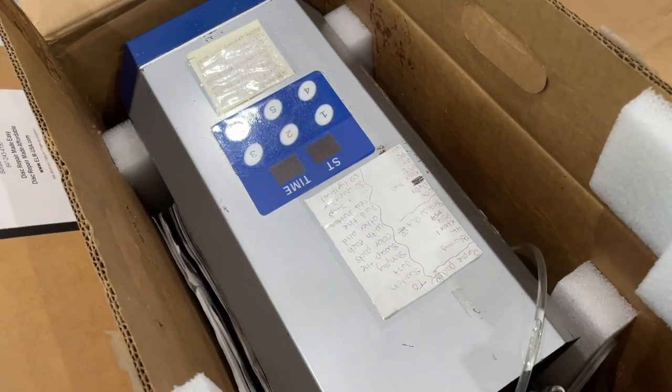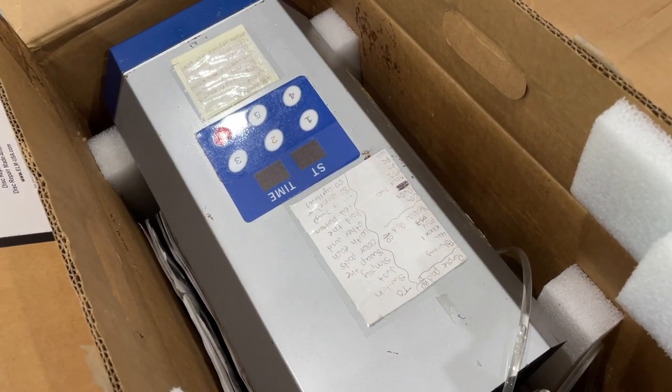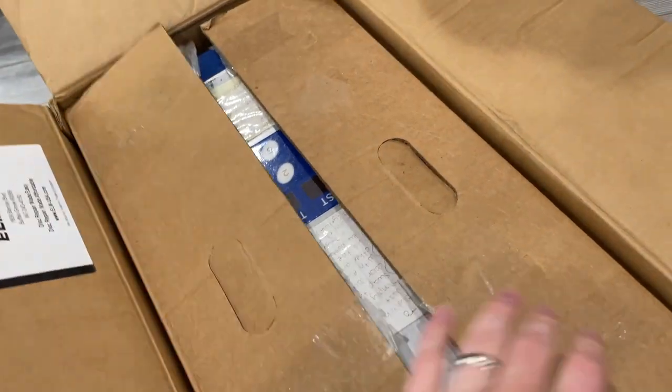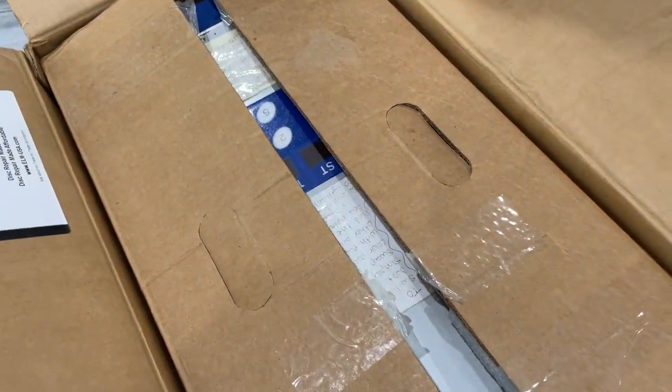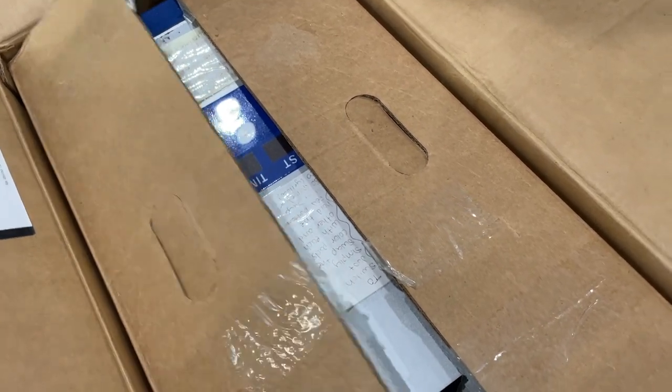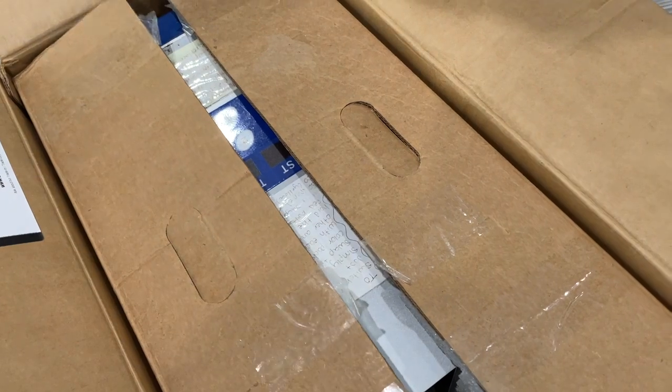I actually just sold one of my disc cleaners for $2,500. This beautiful disc cleaner I just sold — I sold it for $2,500 to a Discord member, Nerd Nation. Check out his channel, he's awesome and I highly recommend it. $2,500 is expensive, and that was still a really good deal on this machine, recently refurbished by Elm USA.